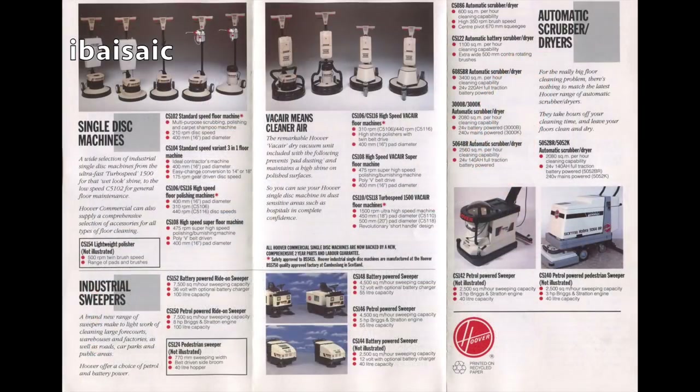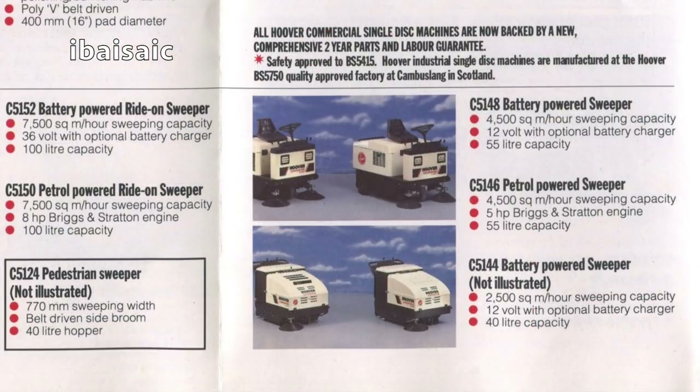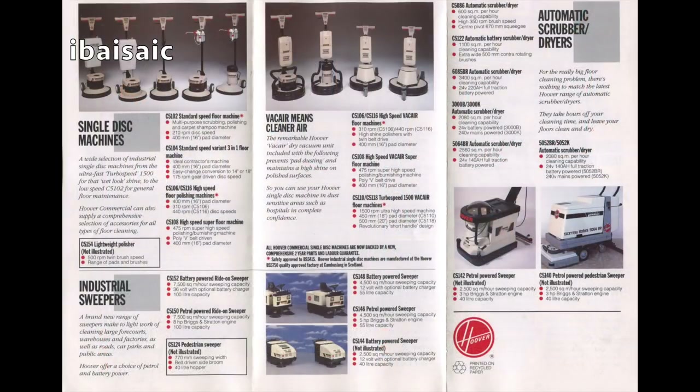So inside we've got, not as interesting to me and maybe not to you, some disc polishers, single disc machines, and some Vac Air machines that would vacuum up the bits as well as polishing the floors. Then we've got some ride-on sweepers at the bottom, as well as some push-along battery powered sweepers, and then scrubber dryers. They did a petrol powered one — can you believe that? It had a Briggs and Stratton three horsepower engine. And then another petrol one, the C5140.